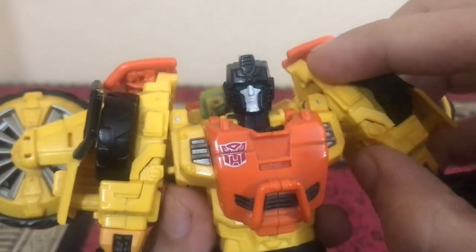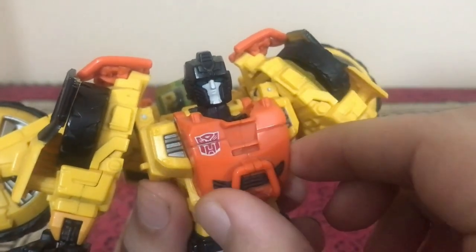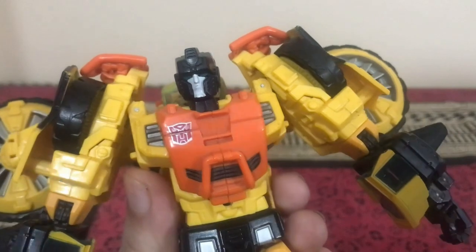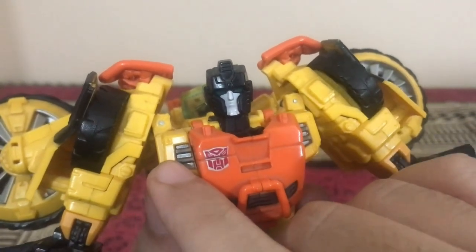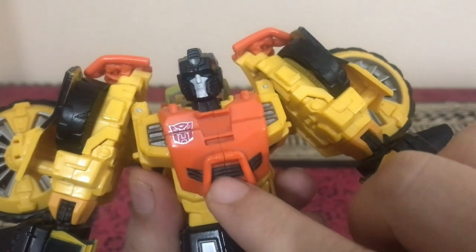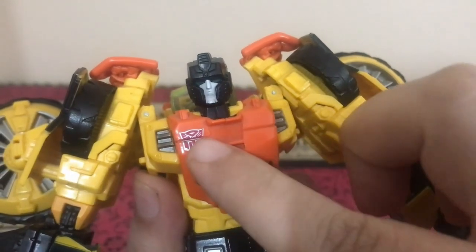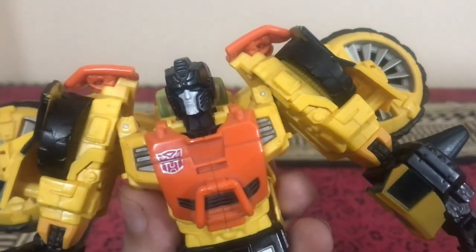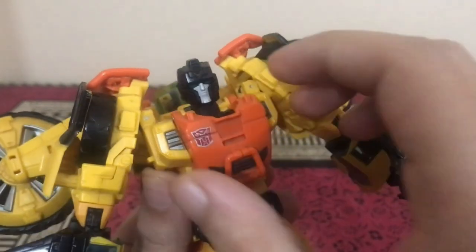Coming around to the torso section, where Springer had a smoother surface, they went hardcore on Sandstorm. You can see the gunmetal color on the side vents of the torso, a little black vent detailing, and the bumper piece which will become the bumper in vehicle mode. There's a nice Autobot symbol in the same gunmetal color on the chest vent, and a lot of remolding throughout the figure.